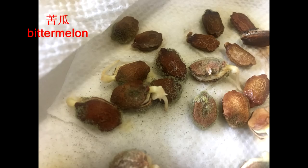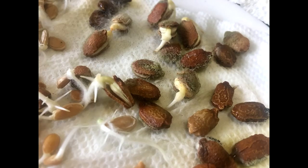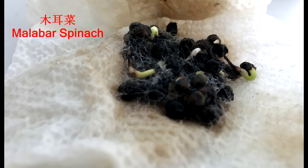Have you ever had a problem like this? When germinating seeds in wet paper towel, the seeds grow mold and get rotten. The first reaction you have is that the seed is bad. Before you get mad, let's see what else can cause that.